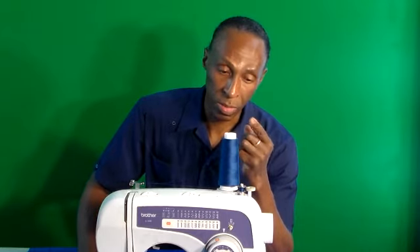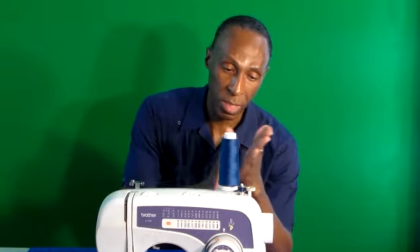Troubleshooting my Brother LX-2600. Here's my bobbin thread winder — it was a little slow, so I took it apart. Degreased some parts, bent this particular part that puts pressure up against the little spindle area, and it works fine. There you go — it works good too. Troubleshooting the Brother XL-2600, this is part two. Thanks for watching — don't forget to subscribe.